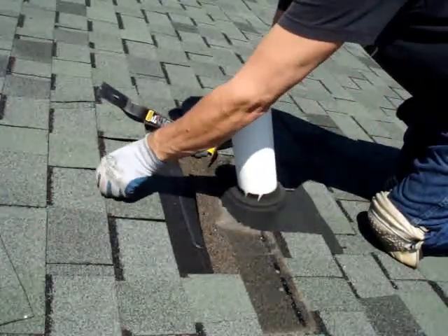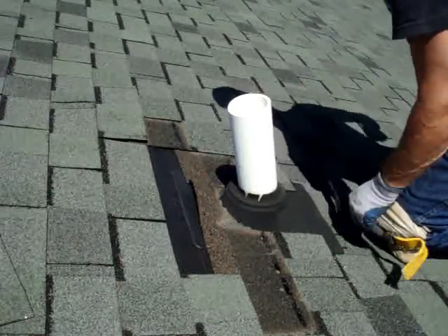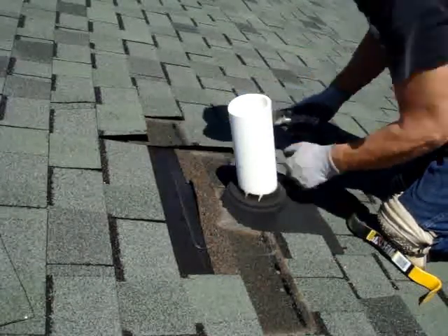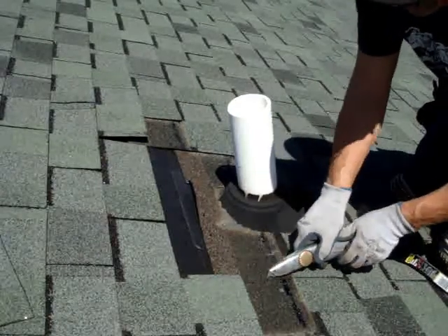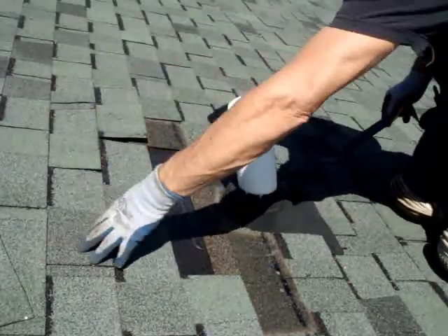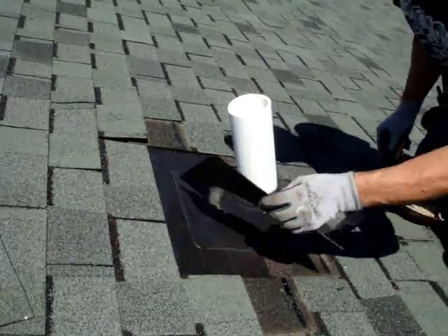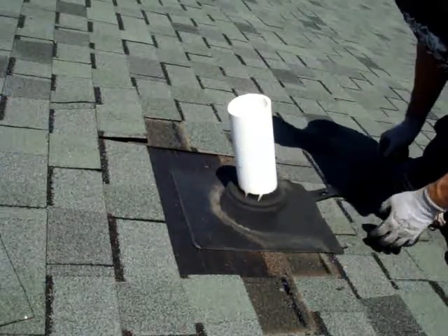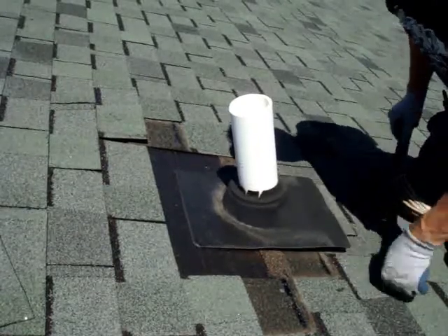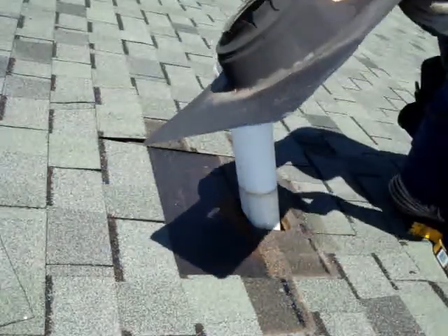You can see it's coming off pretty easily. The pipe collar is off, and as you can see the pipe is off — it's nice and cracked.